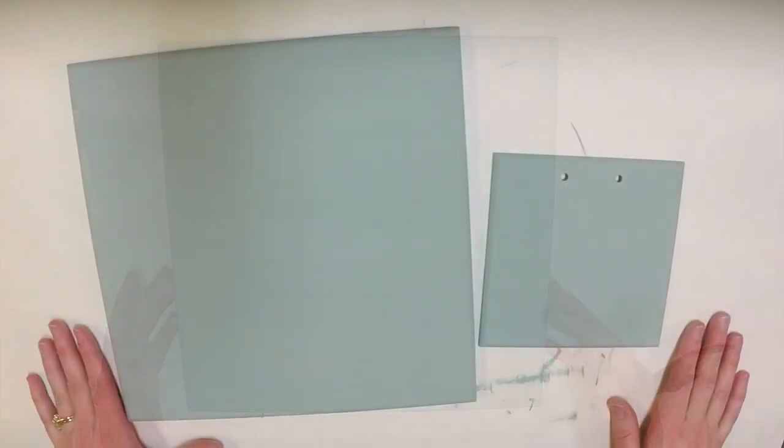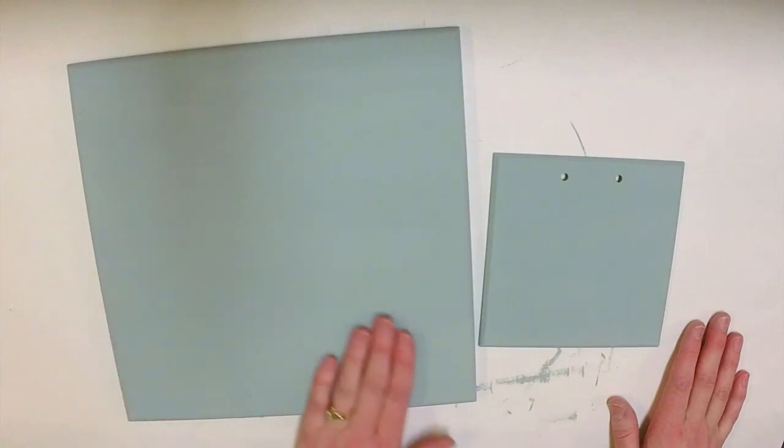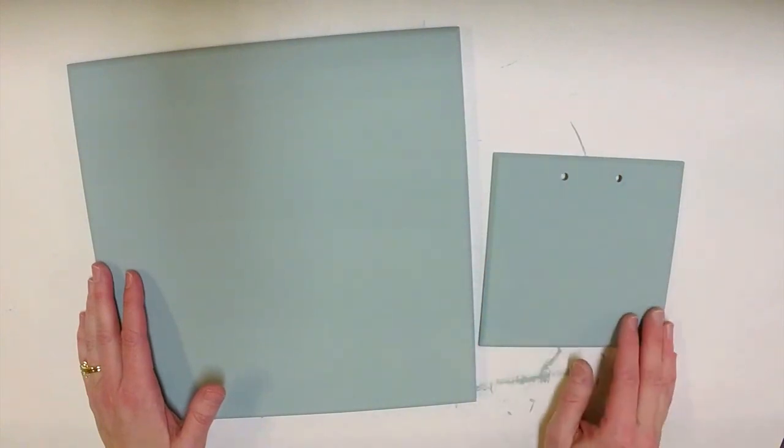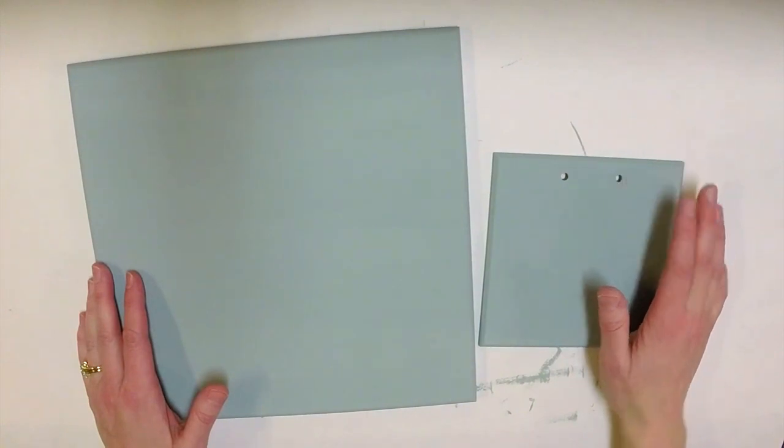I have my first coat of Vintage painted on and I'm waiting for it to dry. One thing I forgot to mention: when painting, you want your strokes to go across the board in the same direction that the stripes are going to go. You do tend to see brush marks a little with chalk paint, so painting in all different directions wouldn't look great. I've now painted two coats of Vintage onto the large board and also two coats on the smaller board. We'll be covering the middle section with our photograph, which will also cover those two holes.